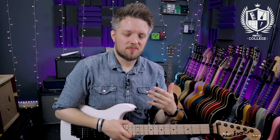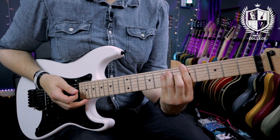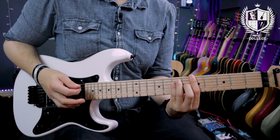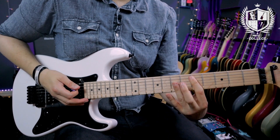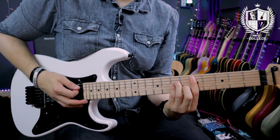With those four chord shapes you can essentially play any major or minor chord you want, rooted from the low E and A strings. Just to recap: six-string major, six-string minor, five-string major, and five-string minor.